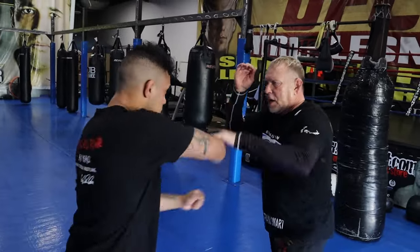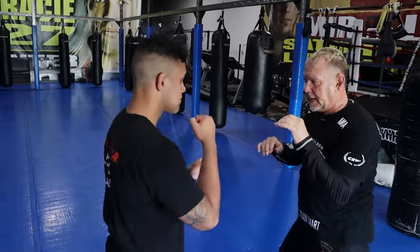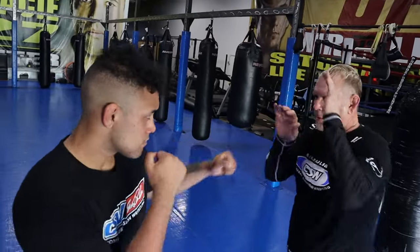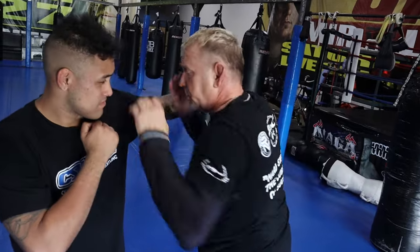Okay, same thing: jab, cross, step, and snap elbow here. Again — snip elbow here. Jab, hook, cover, and snap elbow at the same time.